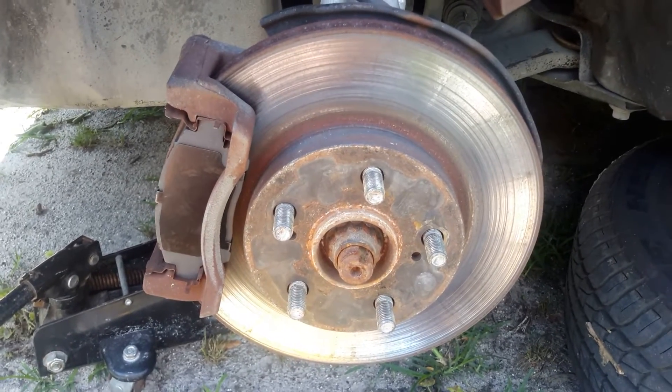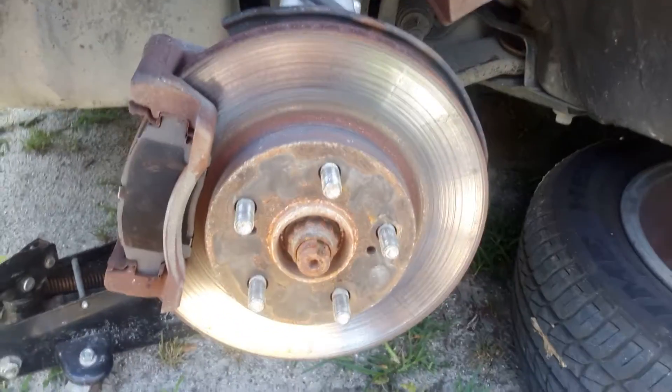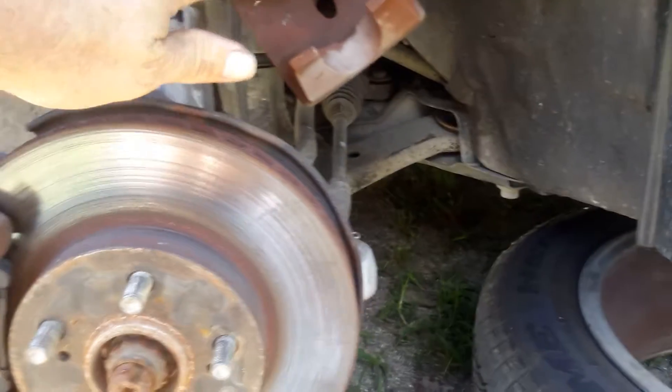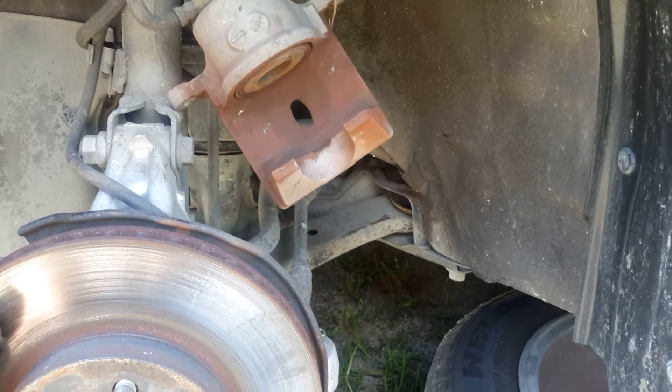Put the tire back on. You do want to pump your brakes before you go out driving. Do yourself a favor — take this on a test drive before you leave your house. Pump the brakes; it's going to get rid of some of this excess play. That way if you have to do an emergency stop, your brakes will be there. Take it around the block a few times.